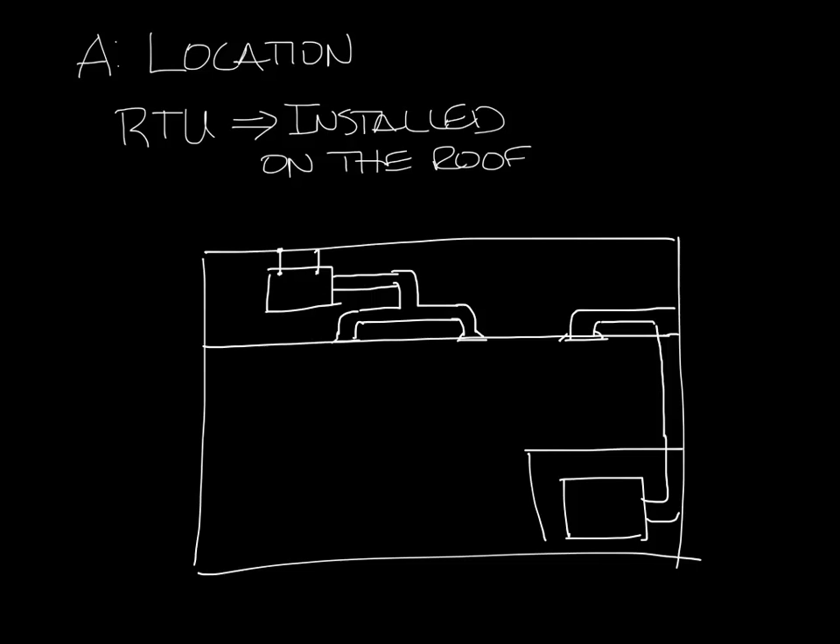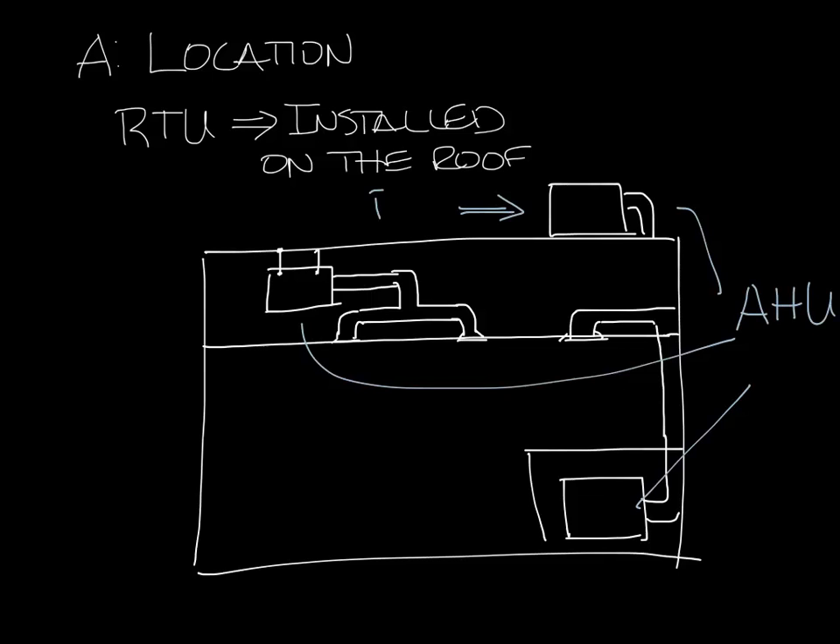Or it could be on the roof and ducted into the building. Technically, all of these are air handlers, but only this one — the one on the roof — is a rooftop unit.